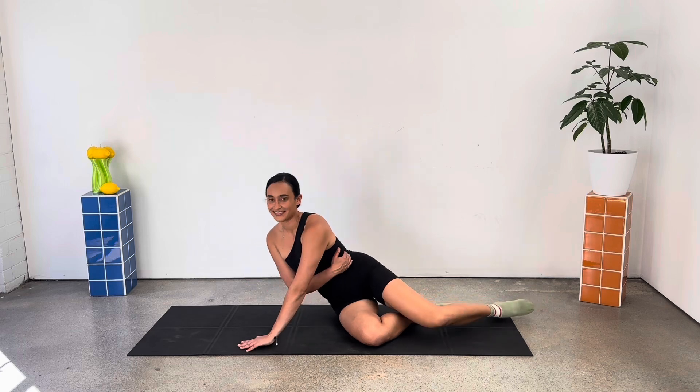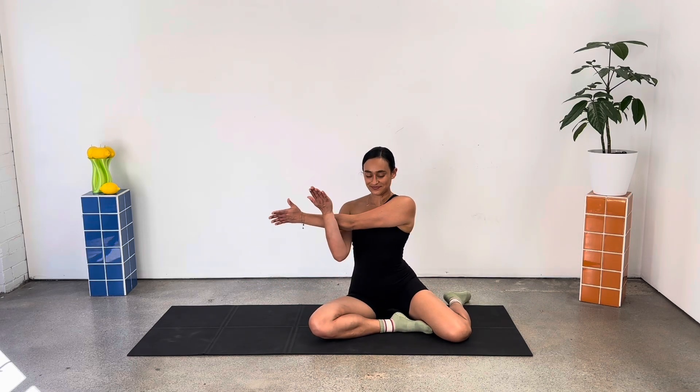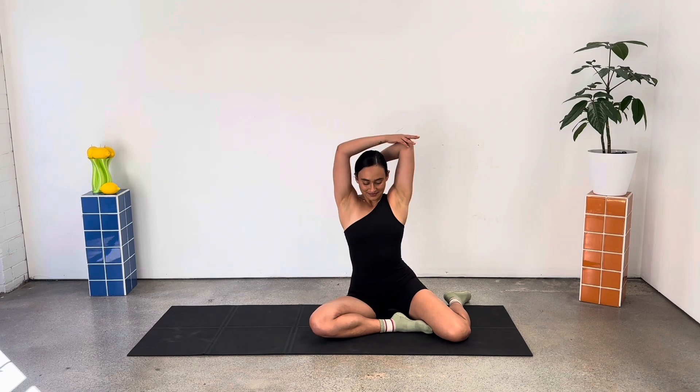And then take a seat, up we come. Quick stretch of that right arm, bringing it across your body, hooking it with the left, and moving into an overhead tricep stretch.